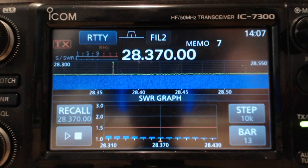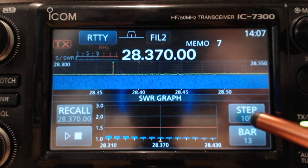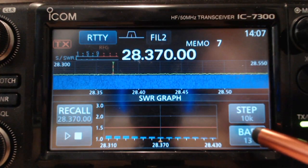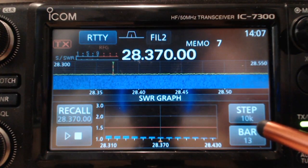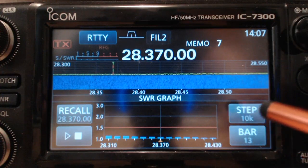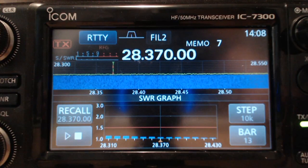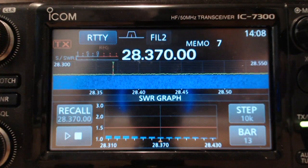I've entered into the SWR graph and I have the step set at 10K and the bar at 13. That means I'm going to click it 13 times to go across the phone section of the band. All I have to do is hit the play button — what's on the graph right now is what ran the last time I did this. Let's see if it changes any.